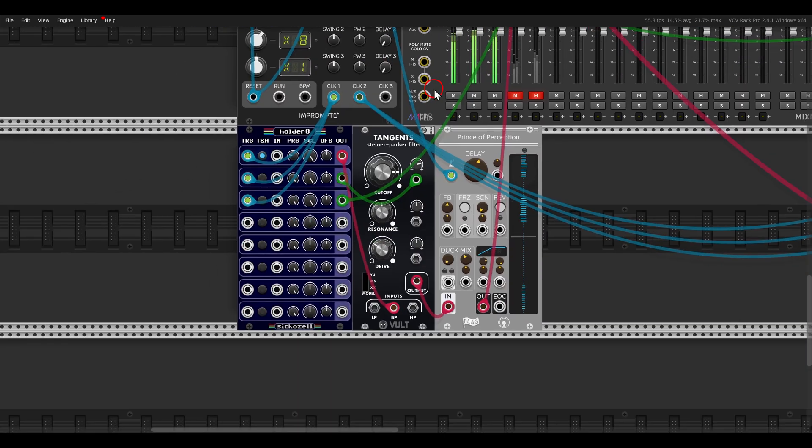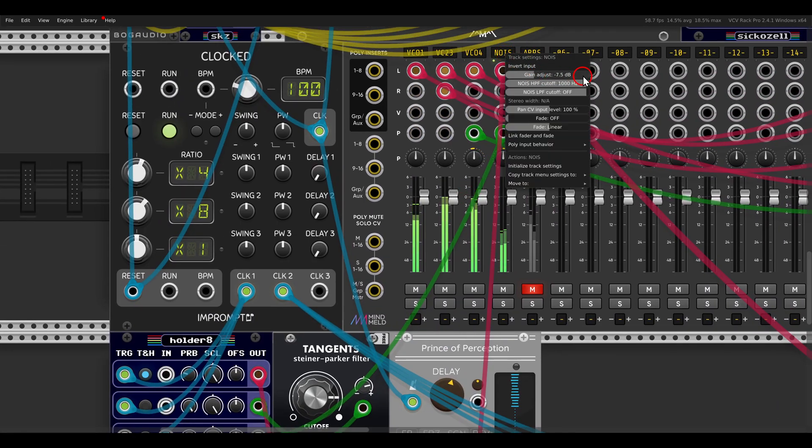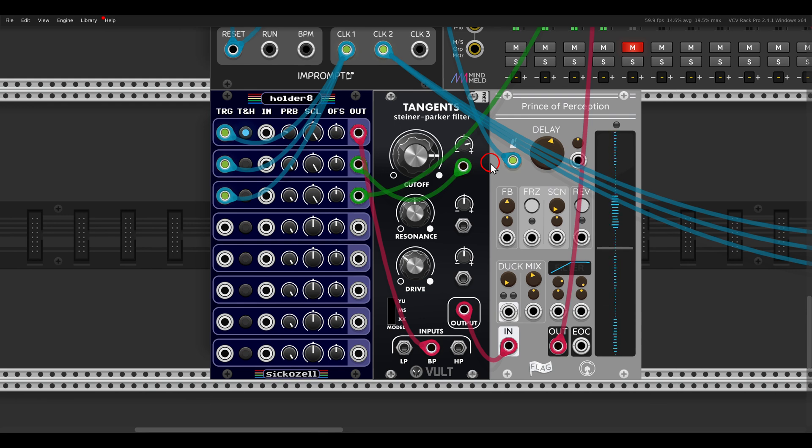It's also possible to use this module as a noise source. If you don't connect anything to the input, the built-in noise will be used — also when using track and hold. Here I'm using track and hold, gating it with the clock, and I have some probability set so it's not just playing all the time. I'm sending this through a bandpass filter and some delay. If you don't connect anything, this generates noise, and when used as track and hold you get the actual noise output.